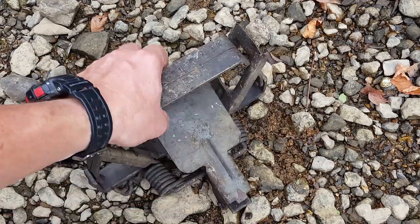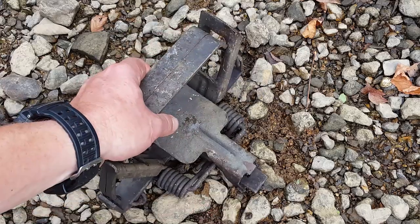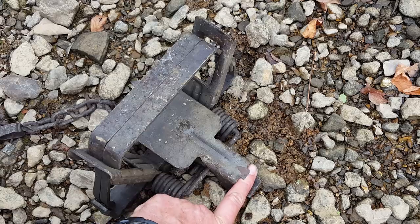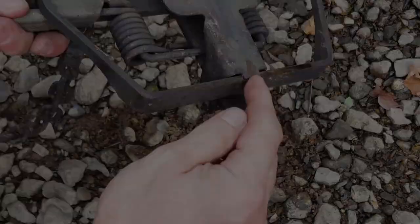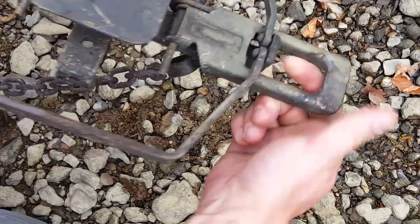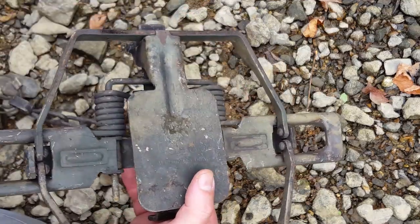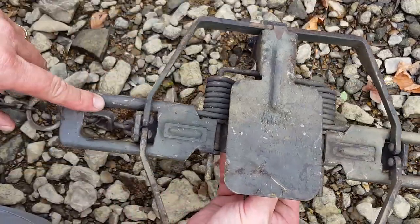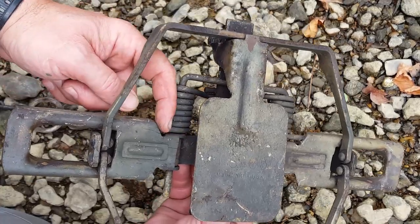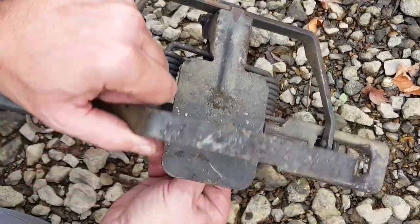This of course is the pan — that's what the animal steps on to fire the trap. This particular trap does not have a separate dog that latches under the pan. This is known as a dogless trap. The pan and dog are all one piece, and this little protrusion fits over the jaw of the trap to hold it down. When the animal steps on the pan, the pan rotates down, releasing the jaws. These are known as the levers of the trap, and that coil spring rotates the lever up, firing the trap. This is known as the loose jaw.